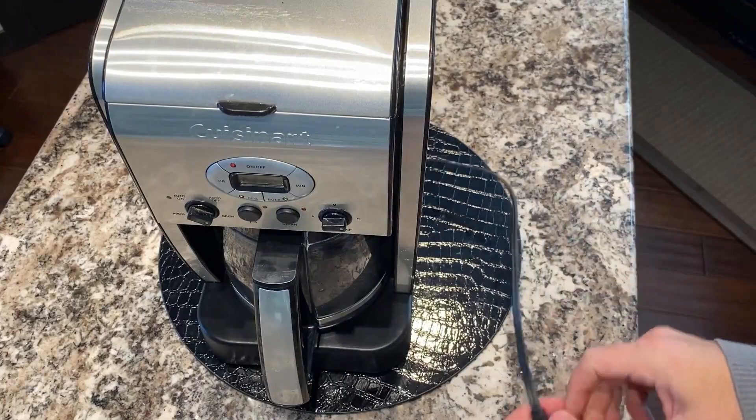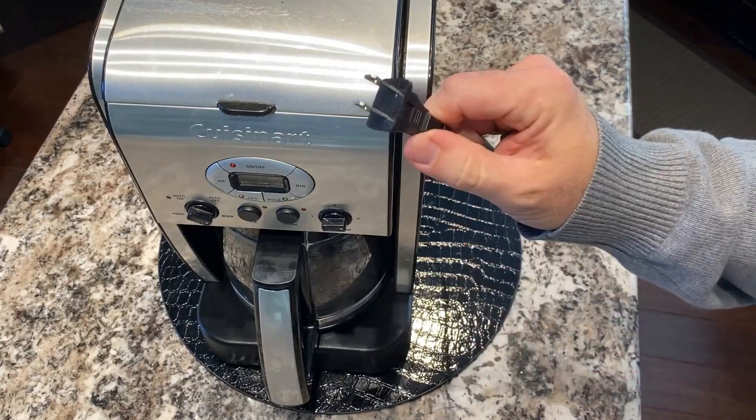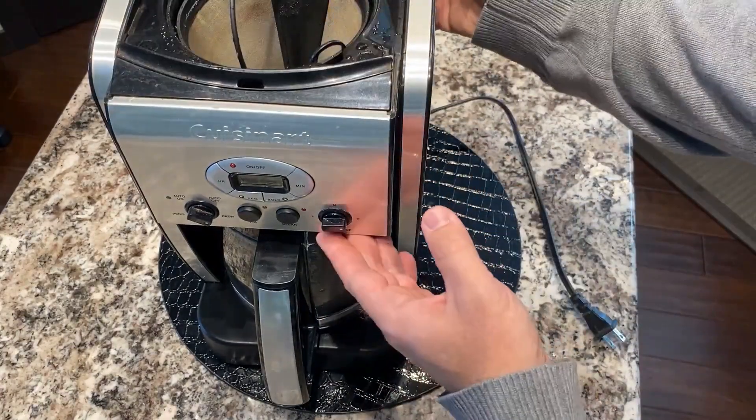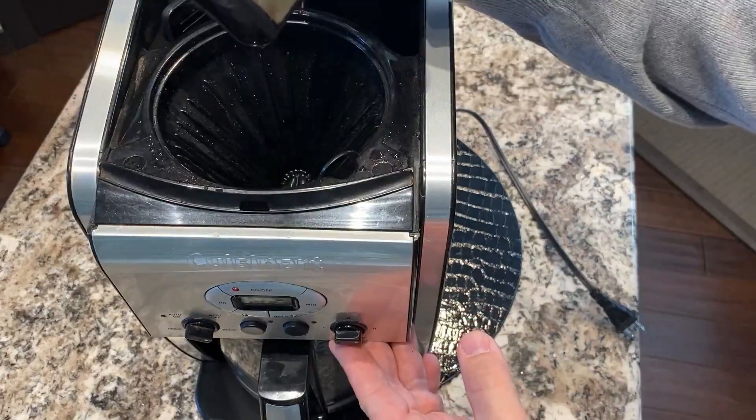The cord is about two feet long — it's a regular cord like you see on most kitchen appliances. It has a gold tone filter.